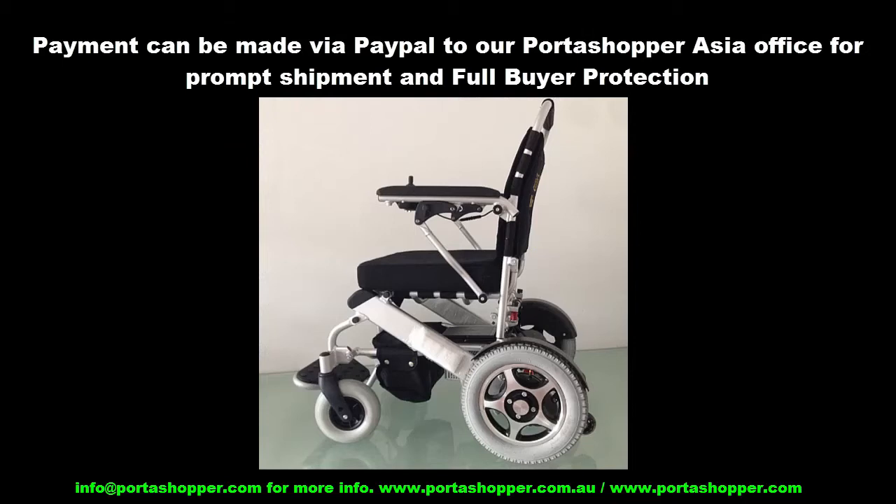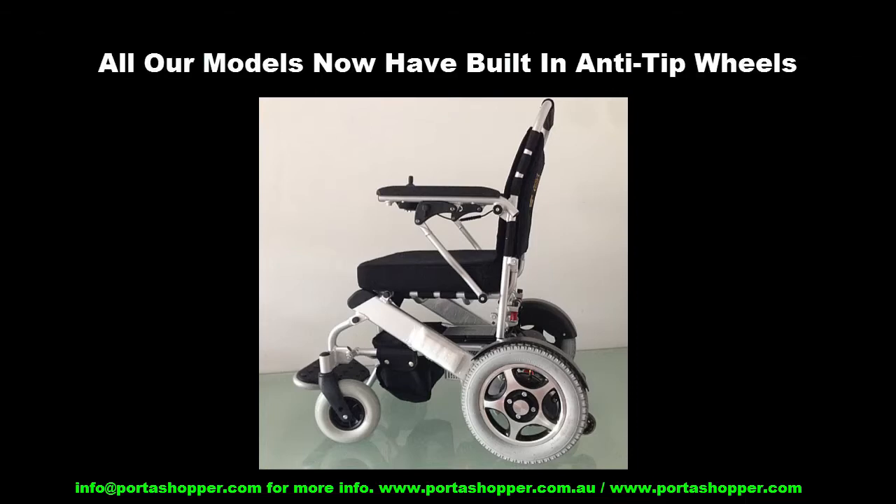Payment can also be made by PayPal to our PortaShopper Asia office, which ensures that all purchases are shipped without any delays. For those who want to get one of our heavy-duty models that can carry up to 150 kilograms, we've also redesigned them to include built-in folding anti-tip wheels.